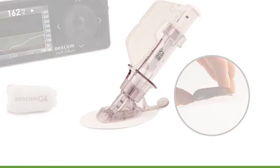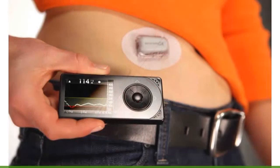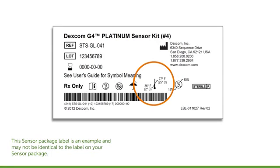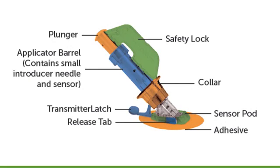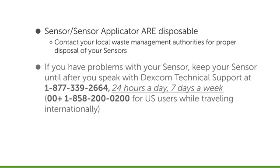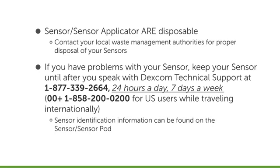The sensor is the part of your device that is placed under the skin on your belly and continuously measures your glucose levels. Sensors should be stored at room temperature between 36 to 77 degrees Fahrenheit. The parts of the sensor applicator are labeled in this picture. We'll talk more about the sensor and sensor applicator when we go over how to insert the sensor in Step 4. For now, keep two things in mind: unlike the transmitter, the sensor and sensor applicator are disposable; and if you have problems with your sensor session, keep your sensor until you speak with Dexcom technical support.